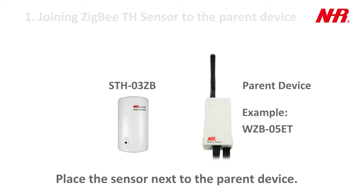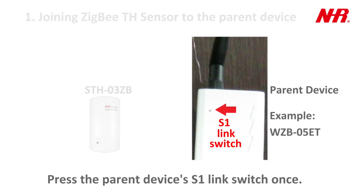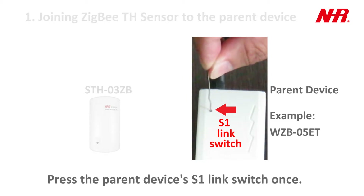Place the sensor next to the parent device. Power on the parent device. Press the parent device's S1 link switch once.